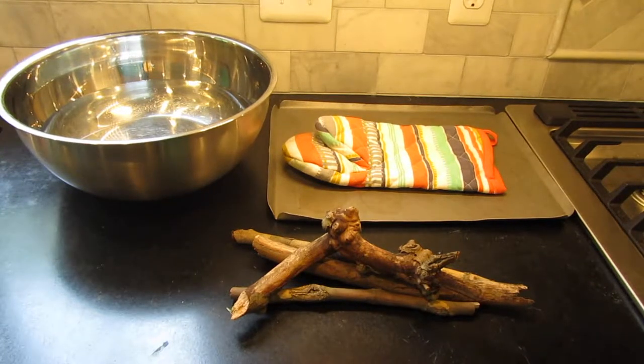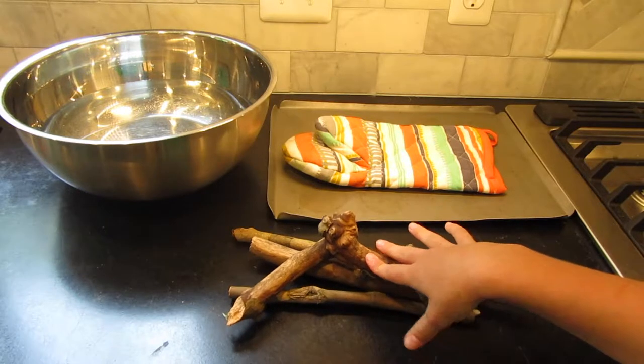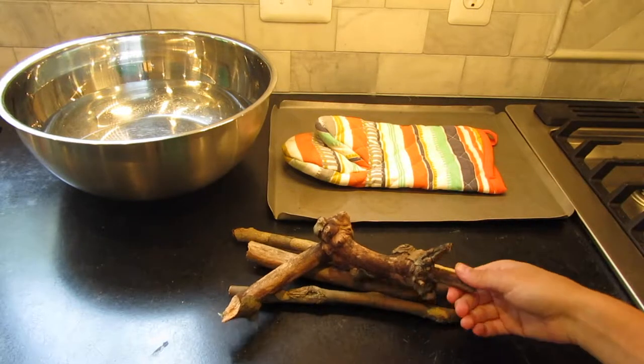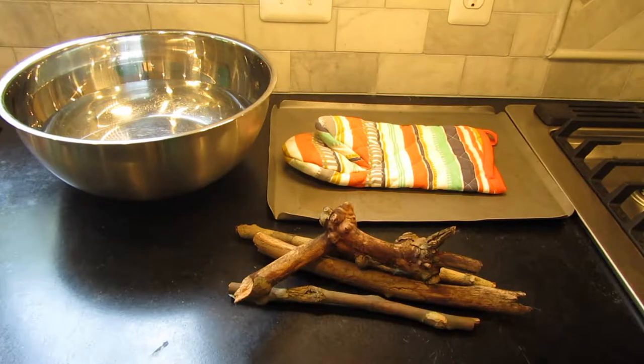Hey guys, it's Little Creature Care here and today I'm going to be talking about sterilizing sticks that you find from outside. This is a really inexpensive way to add decorations to your tank.